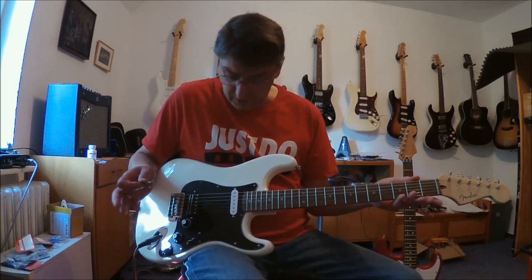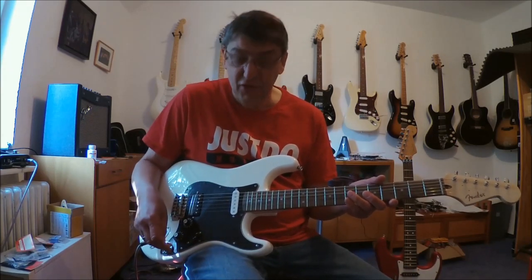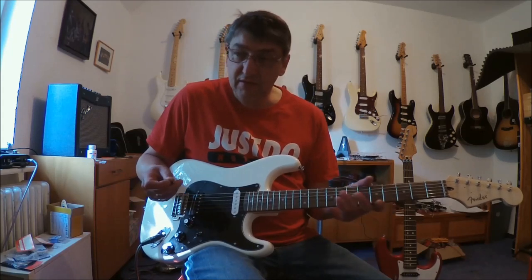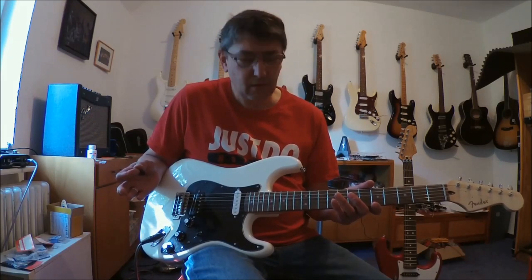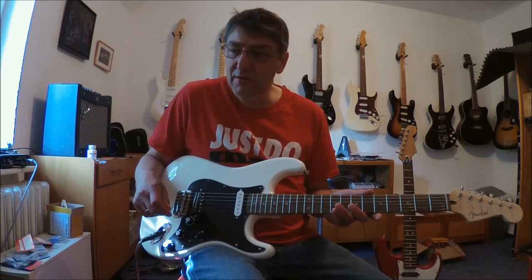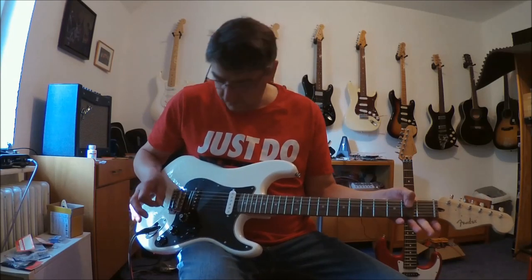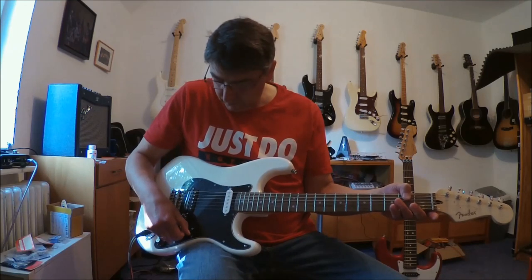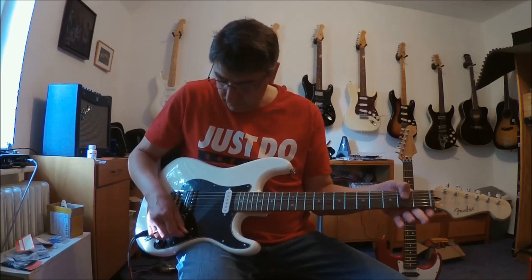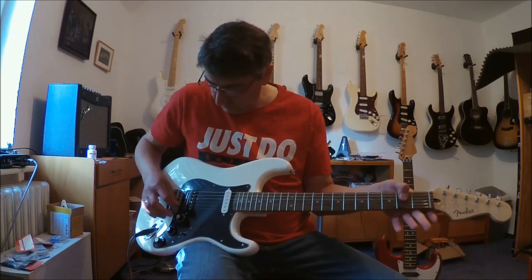Ich muss da selber mal ein bisschen nachdenken, weil ich so viele Gitarren habe und mir dann nicht merken kann, was ich gerade gemacht habe. Wenn man die ganze Zeit spielt, ist es relativ einfach — ein Fünf-Wegeschalter plus ein Vier-Wegeschalter, der nur die Bridge regelt. Aber ich benutze viele Instrumente, also muss ich ein wenig nachdenken.